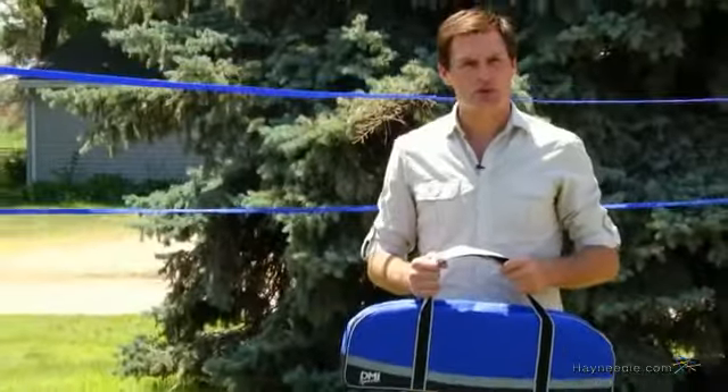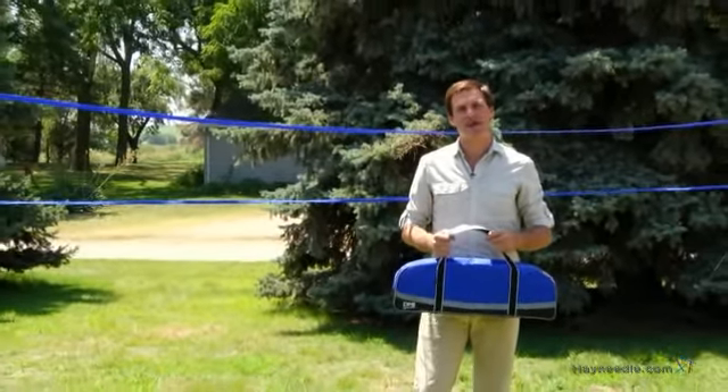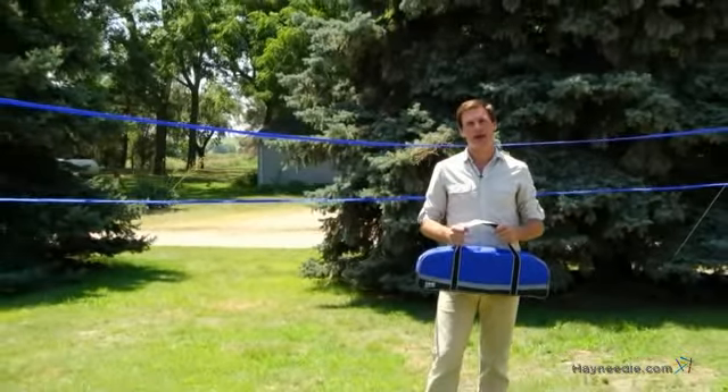Packing up and storage is made easy with this convenient carrying bag. Thanks for taking the time to learn more about the DMI Sports Vintage Recreation Badminton Set.